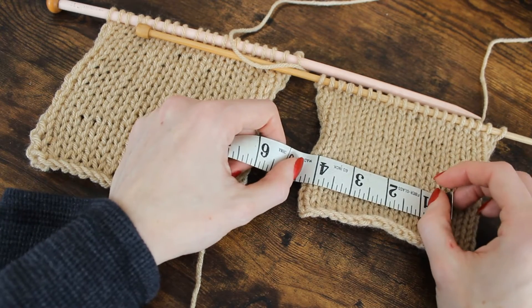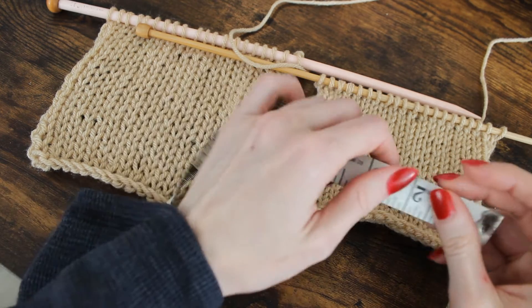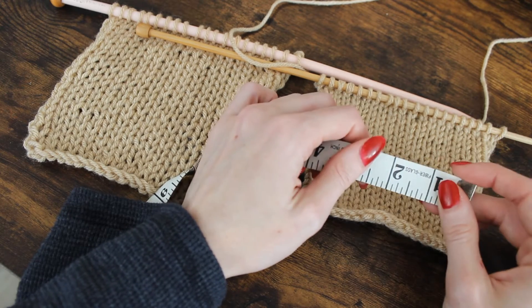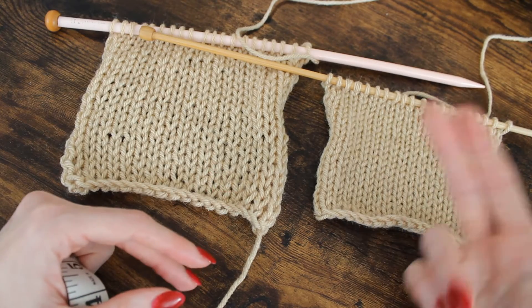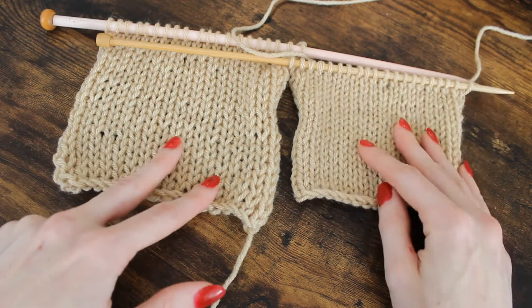This will help you calculate: if my waist is so many inches and I know there are on average so many stitches per inch, I can calculate how many stitches I need to create that measurement — around the waist, around the head, whatever kind of garment we're making.